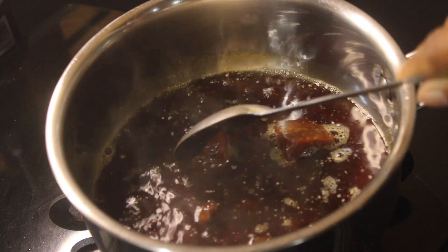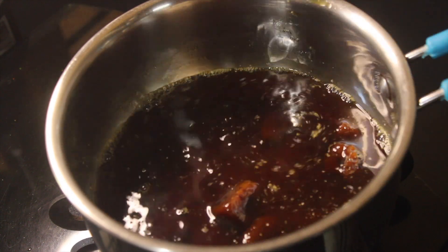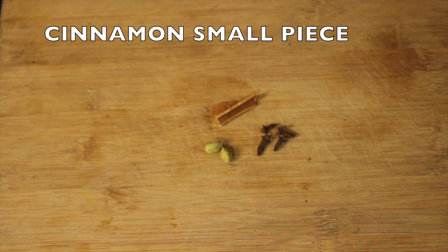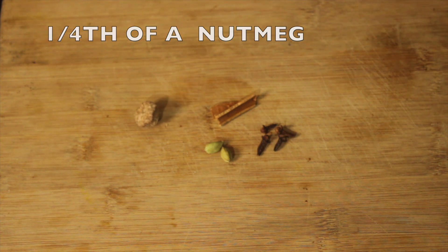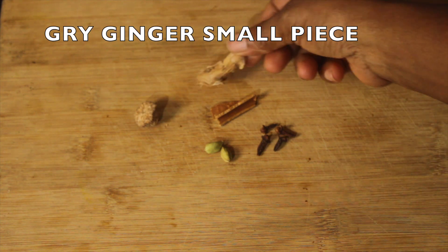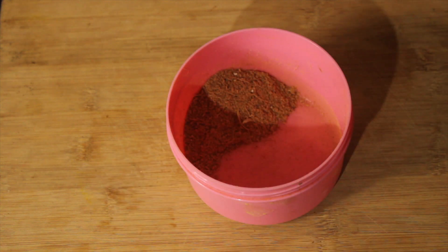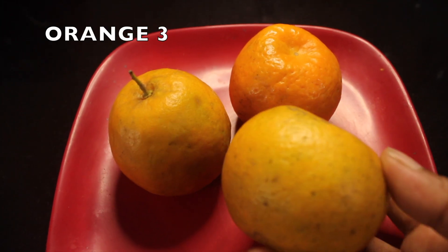We will put a little bit of ingredients in the pan. Put a little masala in the pan.